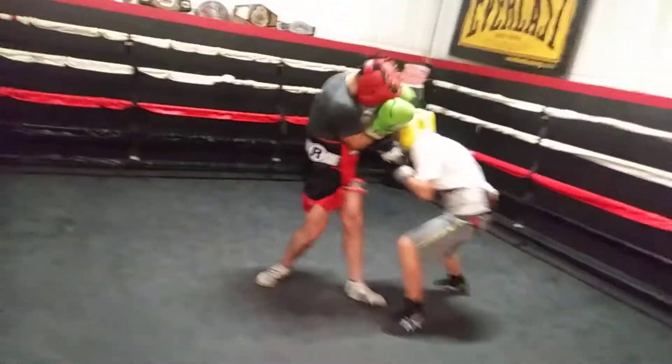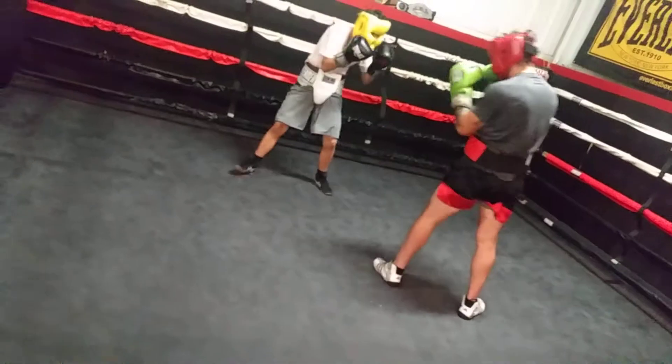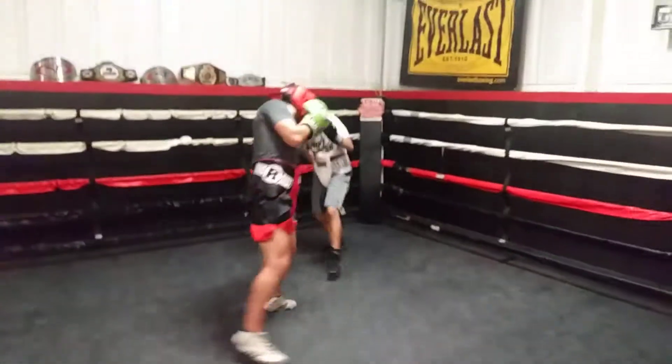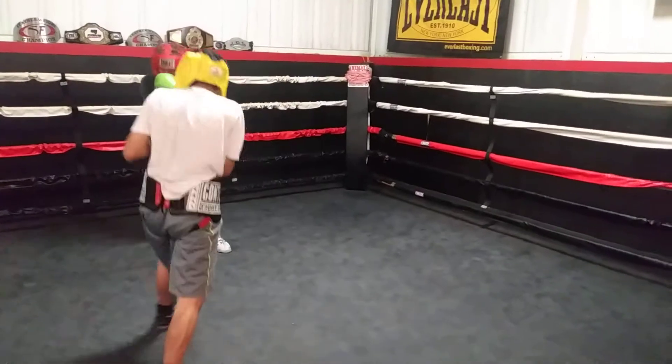Use your double jab, extend it out there, use your shoulder to snap it out. Move your head — there you go.